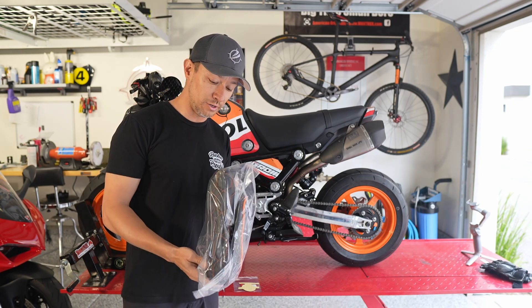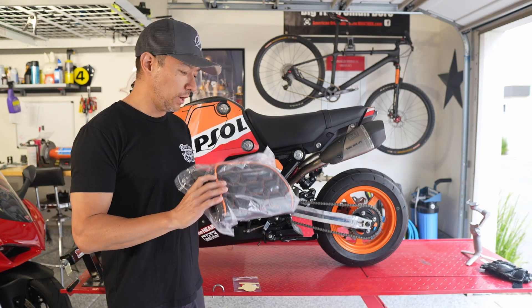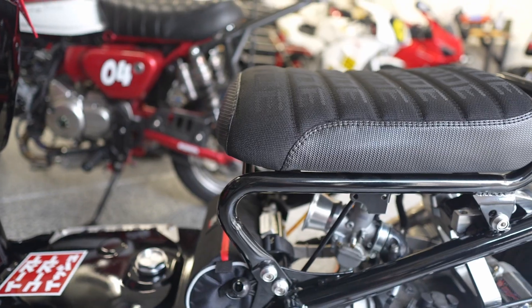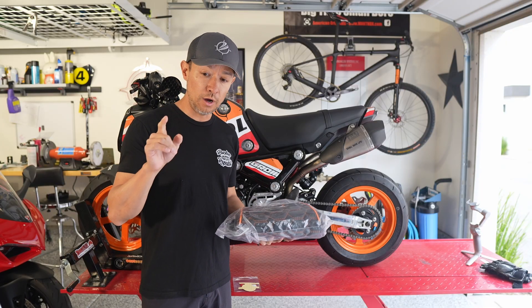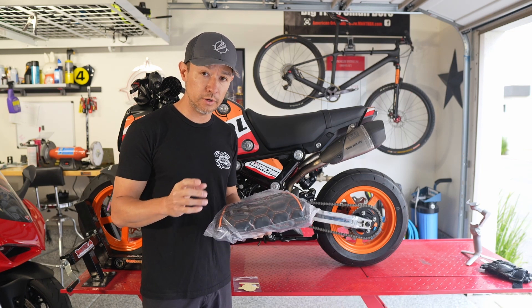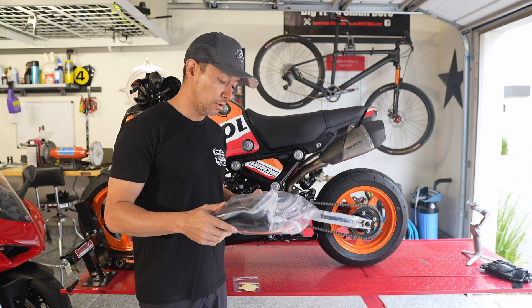It also has a little bit of additional padding for comfort. The way it works — and I also have a Cheeky Seats cover on my Honda Ruckus build — is that you just put it over the stock cover and there's a drawstring to pull it tight. On my Ruckus I did end up cutting the drawstring and actually just stapling the seat cover on to make it that much tighter, and I'll probably do the same thing on this install.